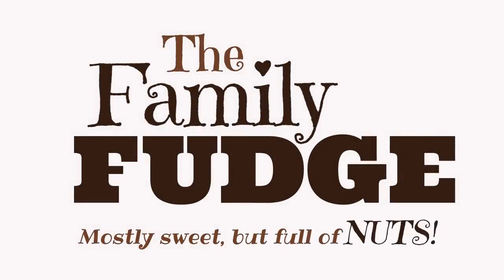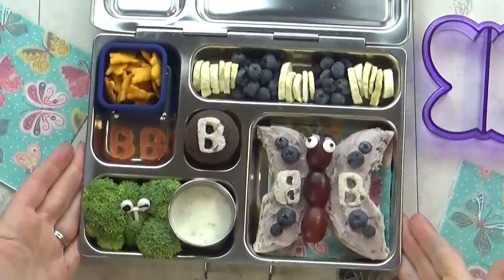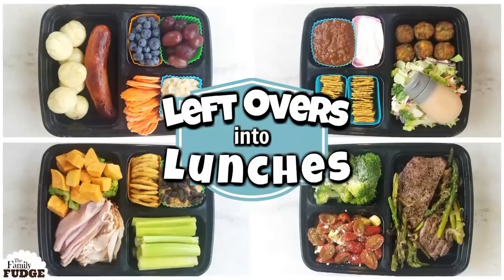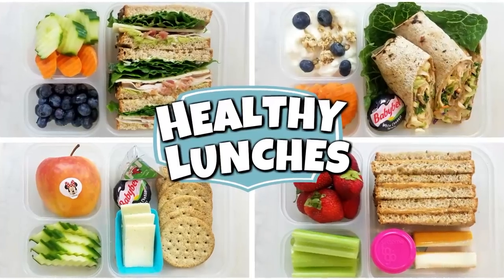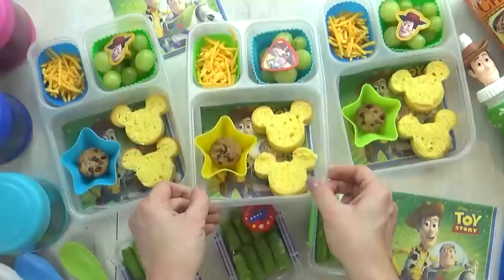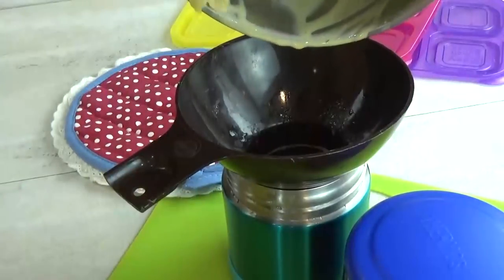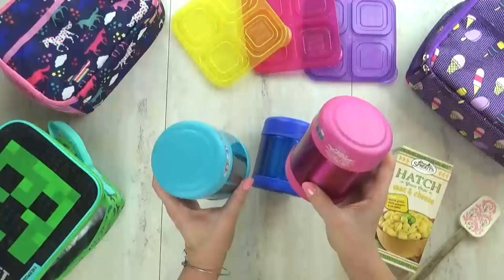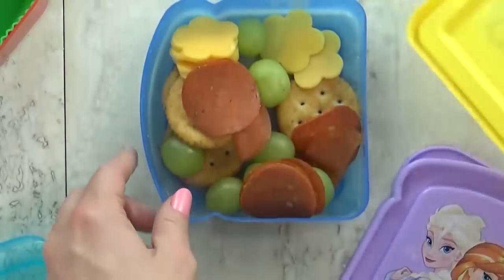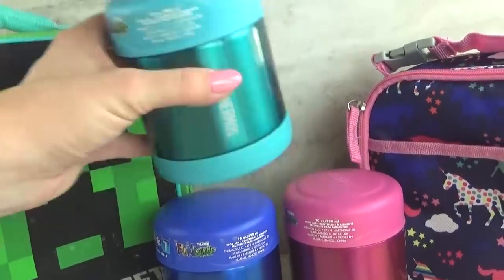Hi guys, and welcome to The Family Fudge. I love packing lunches, and I have packed so many over the years — toddler lunches, husband lunches, mom lunches, and of course school lunches. School lunches are probably the toughest, especially if you have picky eaters. There are quite a few things to consider, such as keeping certain foods hot, certain foods cold, and keeping the food fresh. So today I'm sharing five of my favorite lunch box hacks.